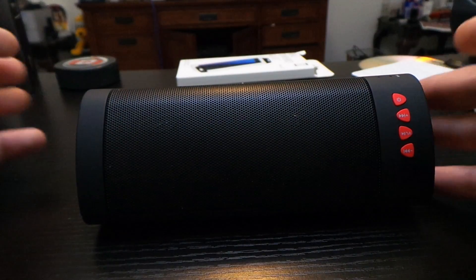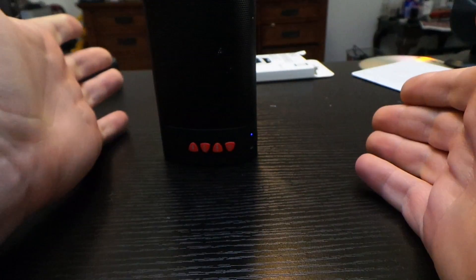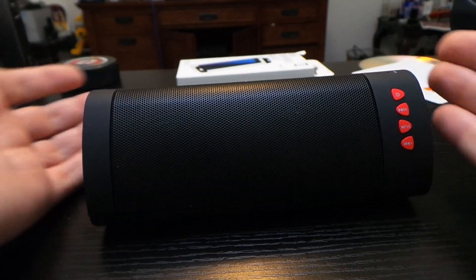You can use the speaker several different ways. You can have it laying down like this, or it can be set upright too, depending on how you want to do it — whether you want the sound to go out towards you, or around you, or up above. It just depends on how you want to use it.